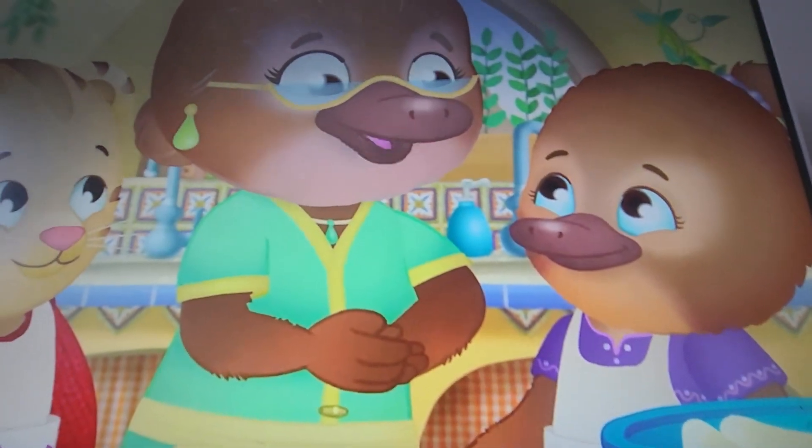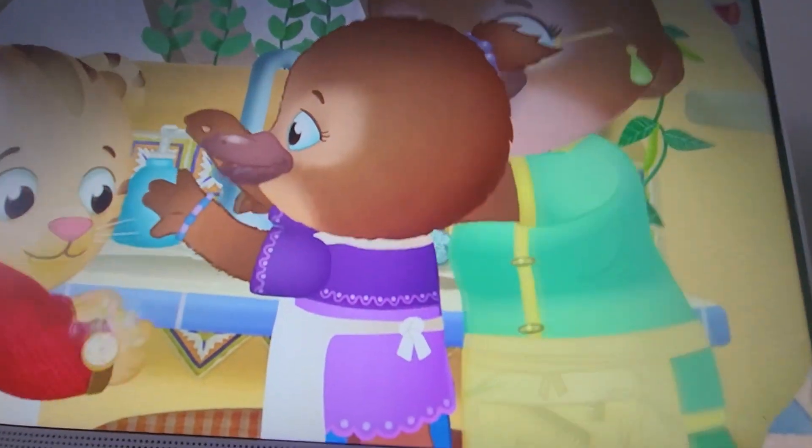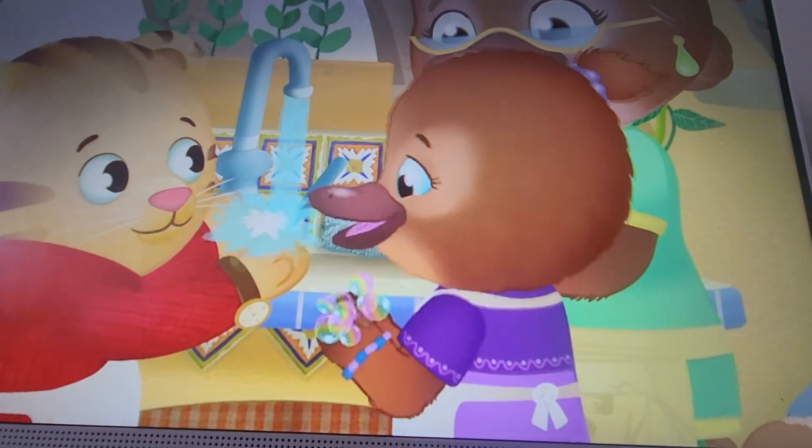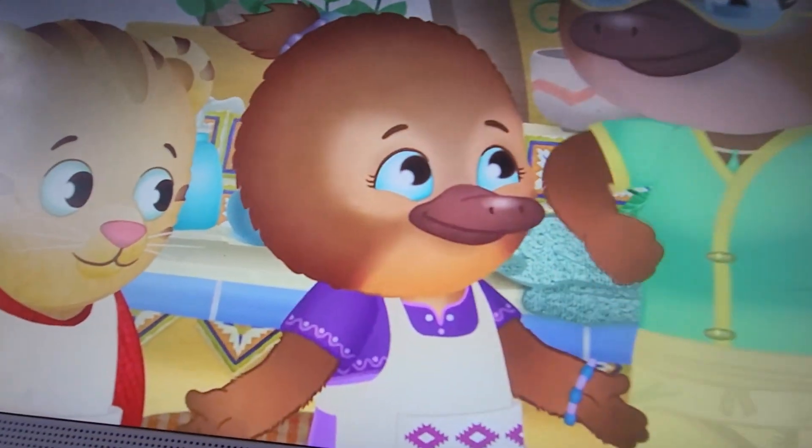Okay, let's wash our hands before we start. Wash, wash, wash our hands. Oh, wash, Nana! Splendid!